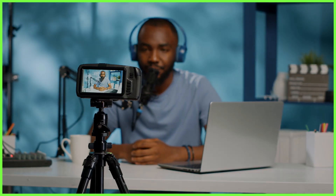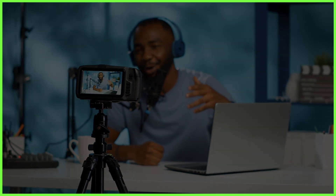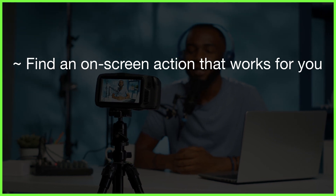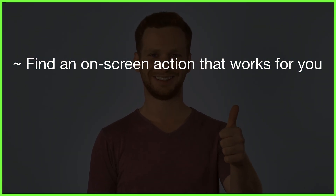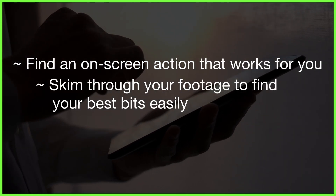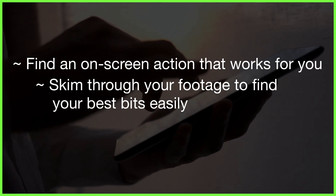If you've shot a perfect piece to camera or something magnificent happens on screen, mark it with an action like a thumbs up or lens cover to tell your future self that's the best take. That way, when you're skimming through multiple shots in LumaFusion, you can find the sections you want faster without watching numerous versions of the same thing.